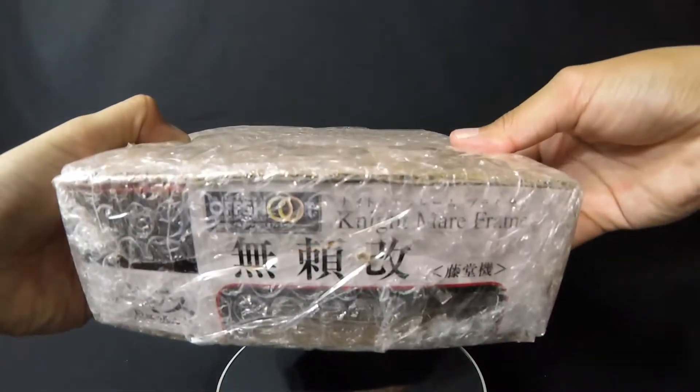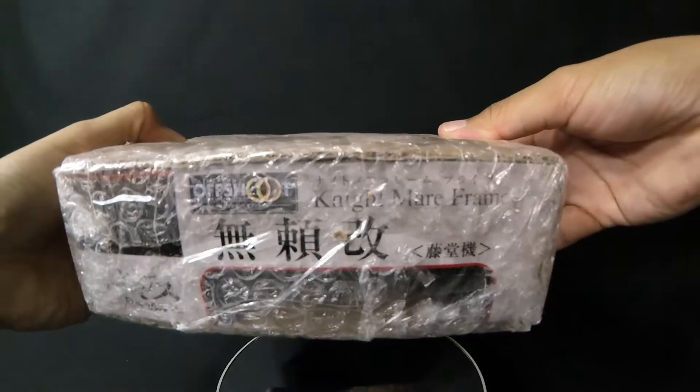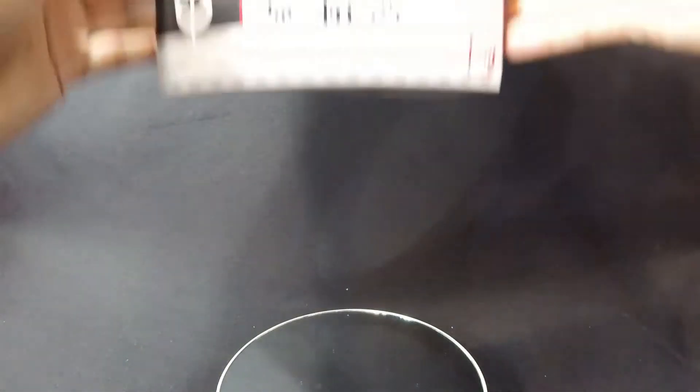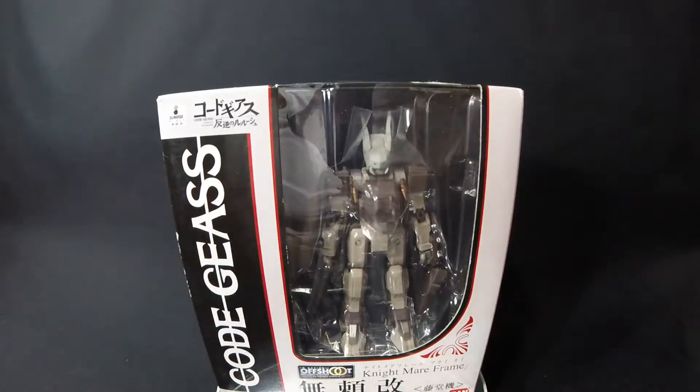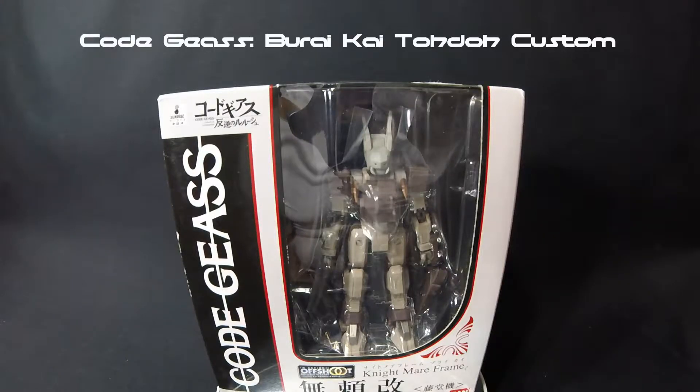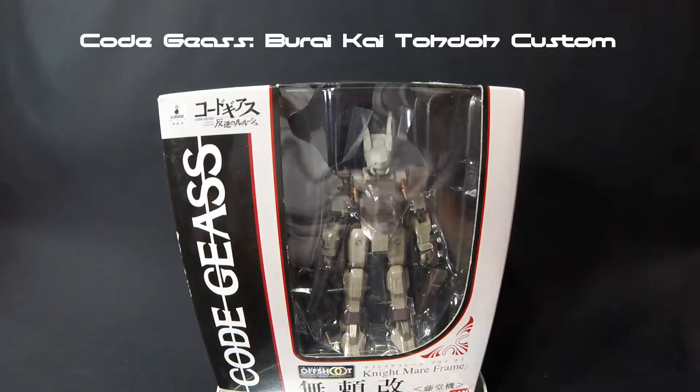Alright guys, what does this look like to you? What does it say right there if y'all can't see it? It says Nightmare Frame, guys. So let me just get that out of the bubble wrap, and I'll get back right with you. I present to you the Nightmare Frame from Code Geass of the Rebellion. I was trying to remember the exact name — this is basically Toto's Custom Glass Go, I believe. Yeah guys, this thing looks so freaking awesome.